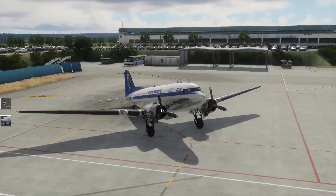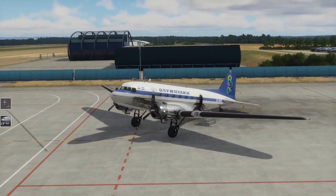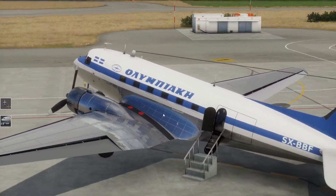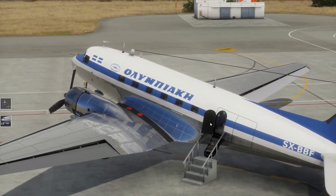So fliegen wir einmal ums Flugzeug drumrum. Da ist die Treppe komplett mit rausgekommen - schön, so klappt das doch. Da liegt dann so eine Treppe dran, und da hinten geht es dann auch schon rein. Sehr, sehr schön.